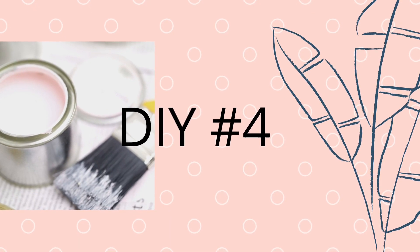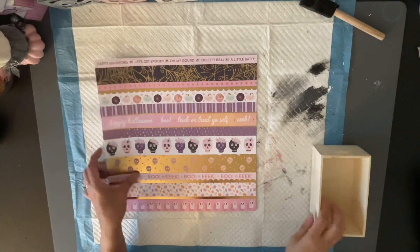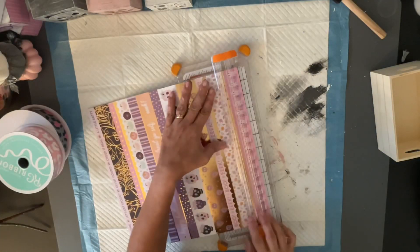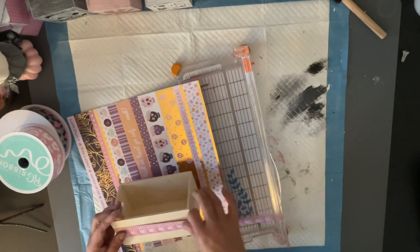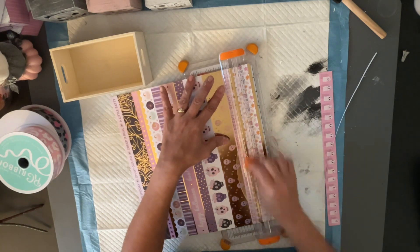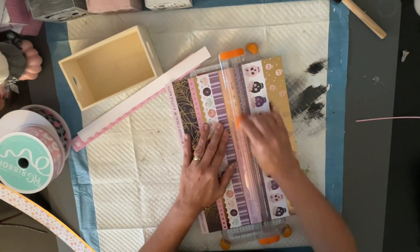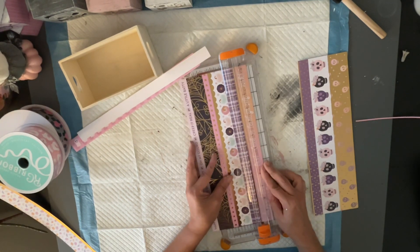So now on to DIY number four. Don't worry, I will have a big reveal at the end of my tier tray so you'll see everything again. Now what is a tier tray without a book stack? So they had this really cool striped paper in the paper pad. I'm going to use that, plus these picks from the Dollar Tree, this wooden crate from the Dollar Tree, and some ribbon that I had in my stash. I'm going to use the ghost strip from the paper, the strip that says boo with the gold foil, and the one that has Happy Halloween and Trick or Treat. Those are the three we're going to use on our book stack.